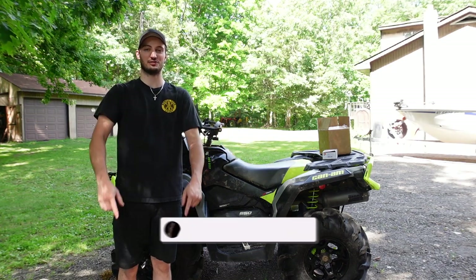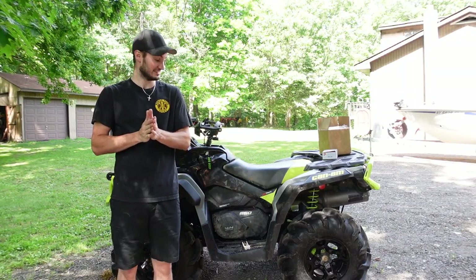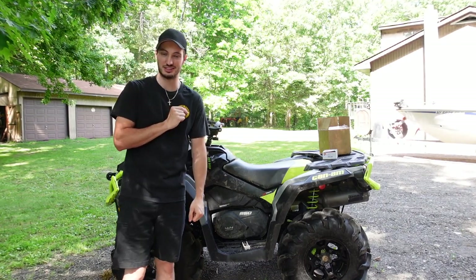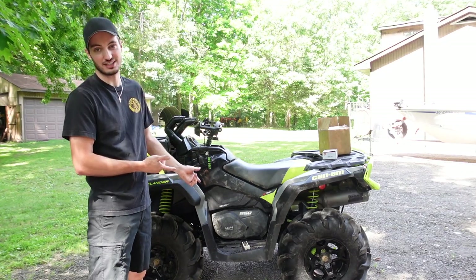Welcome back to the Let Dirt Fly YouTube channel. Today we have an exciting one because I finally got a mod I've been waiting for a little while. If you guys notice my stock tires are back on right now, and that's for a reason you'll see coming up shortly in this video. Many of you know that this is my 2020 Can-Am Outlander 650 XMR.